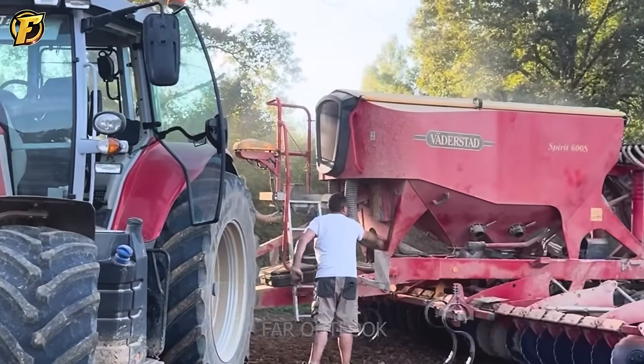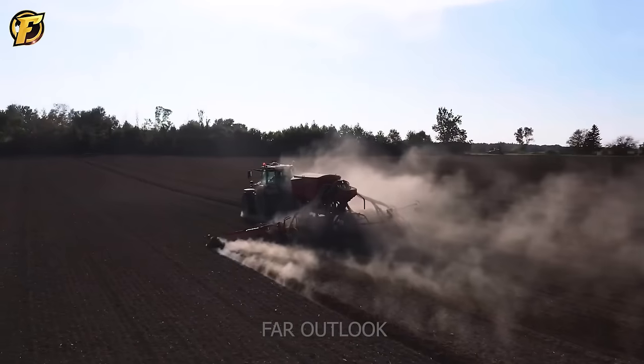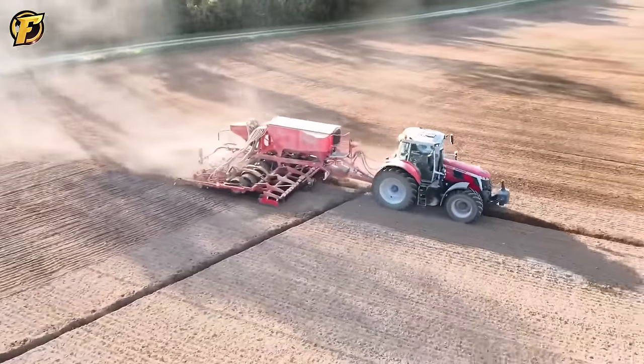Sowing barley using the combined method of Massey Ferguson and Väderstad shows high efficiency with technology that both sows and places seeds accurately, creating optimal conditions for plant growth.